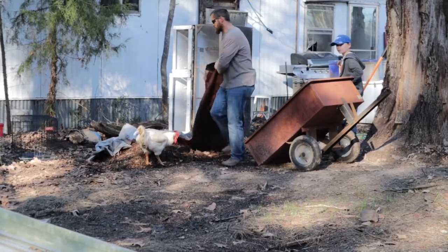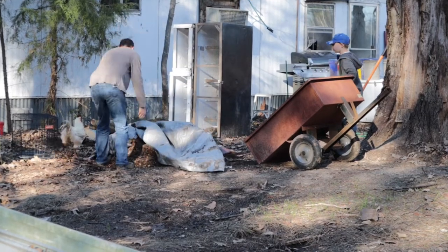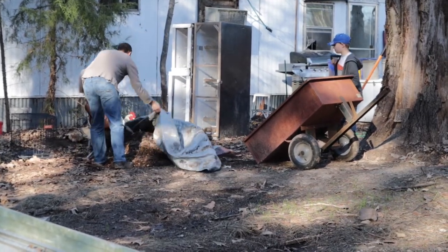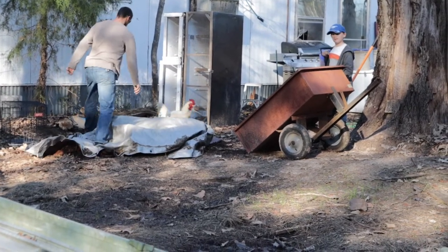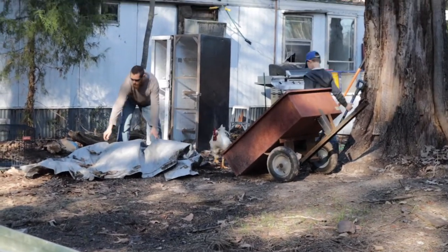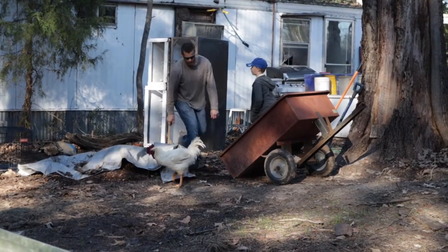But he can't have it because he just spread it out a little bit. He's a sweetheart, yeah, he is a sweetheart, but he can't have my compost. He's about to jump in your trailer.